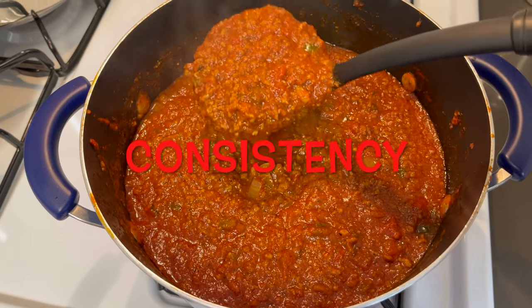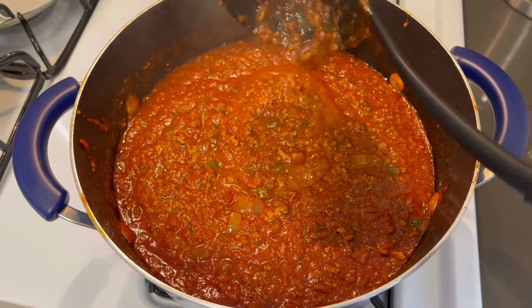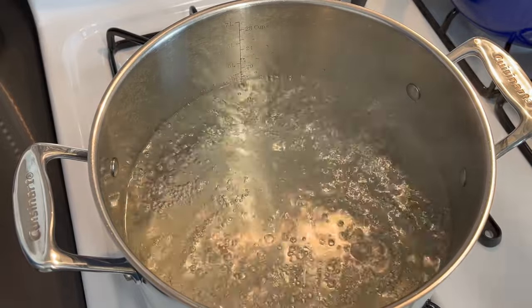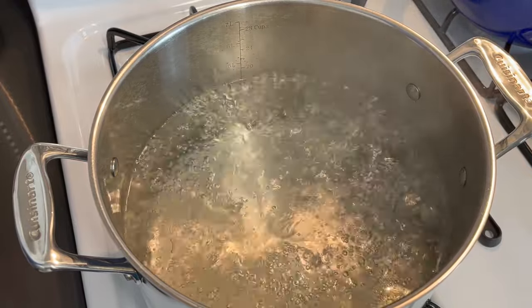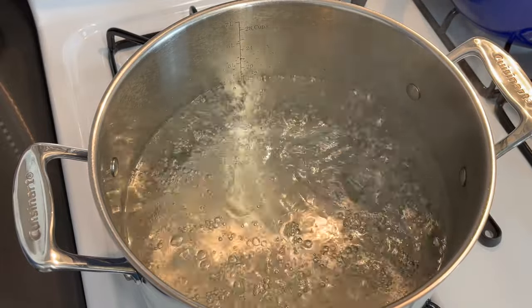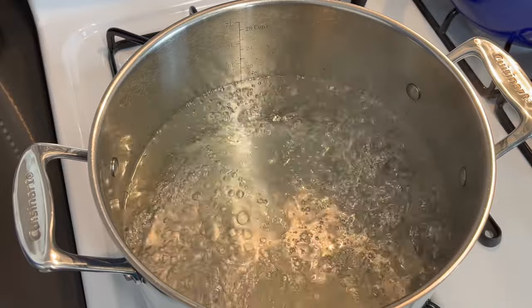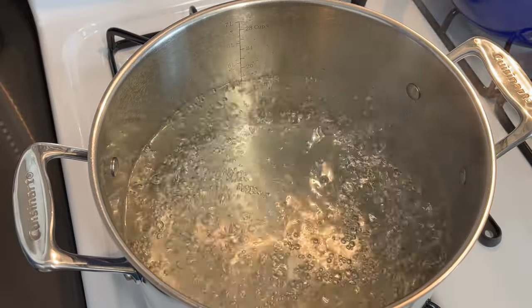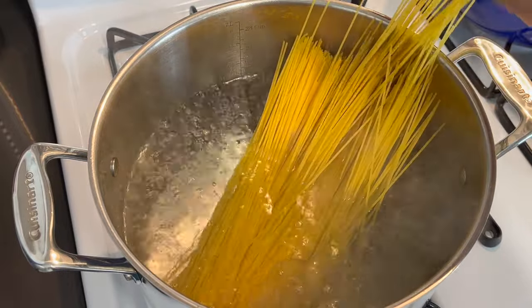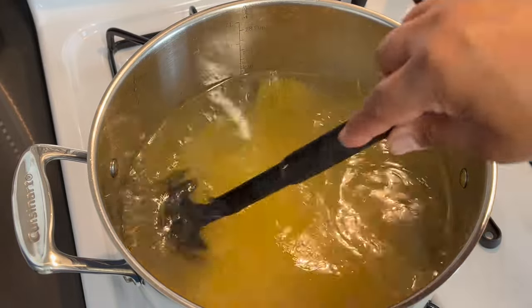Now let's go cook this pasta. I've got some boiling water that I've already salted and I added a little bit of oil to it so that our pasta doesn't stick. I'm going to be cooking our noodles just until they are al dente — make sure you follow your box instructions to get your noodles cooked al dente. I'm going to add the noodles now and then I'll show you a butter sauce I use so that the noodles don't end up dry and plain looking. Just push them down and move them around so they don't clump up and get an even cook.